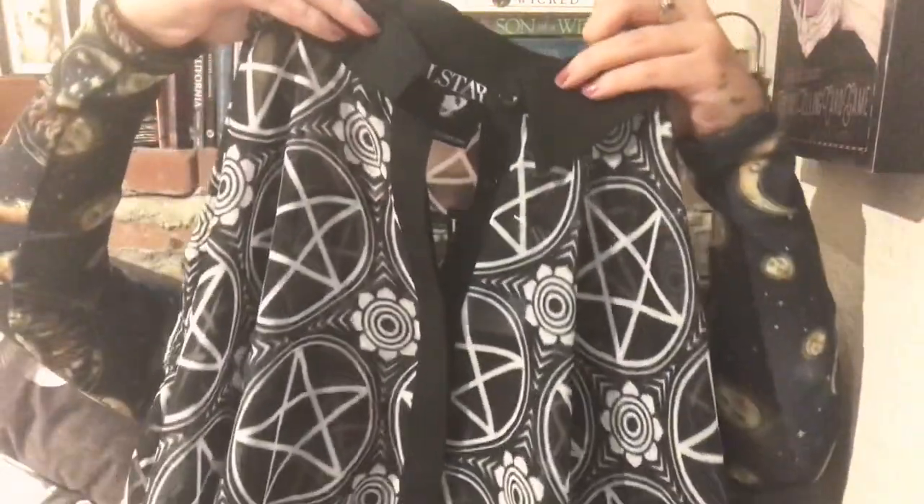The next shirt I have here still has the tag on it. It is called the Pentagram Ladies Sheer Shirt. It is a long sleeve. I work in an office so I thought, this is appropriate for work, right? It's got an all-black little collar, the buttons are also black, and on the sleeves it's got a little black cuff. It's just some pentagrams in a little pattern and it's really cute. I haven't worn it yet — we'll see what they say at work. I'm sure it's fine.